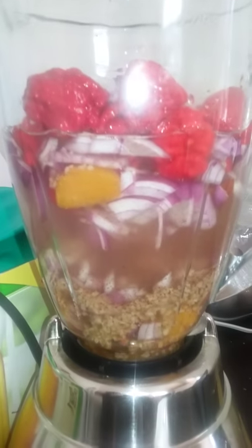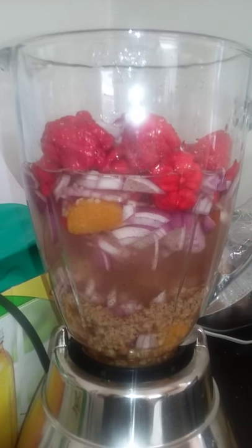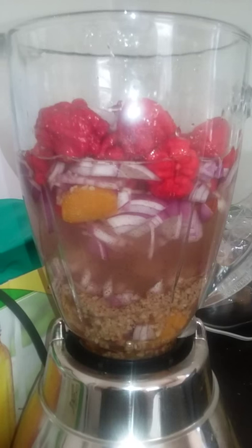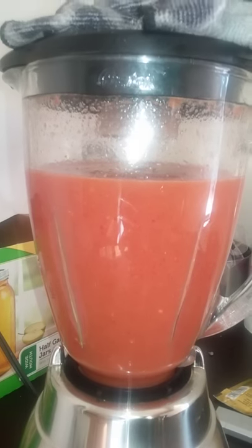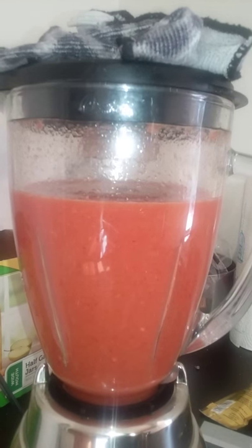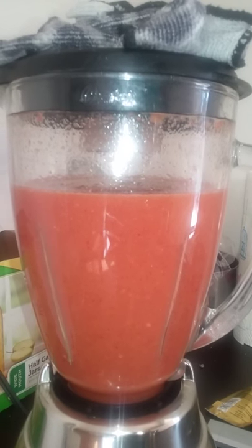This is what it all looks like in my blender. I'm gonna blend it up, try not to choke on the fumes, and come up with some decent hot sauce. And there we have it, folks — Carolina Reaper hot sauce with incredible flavor.